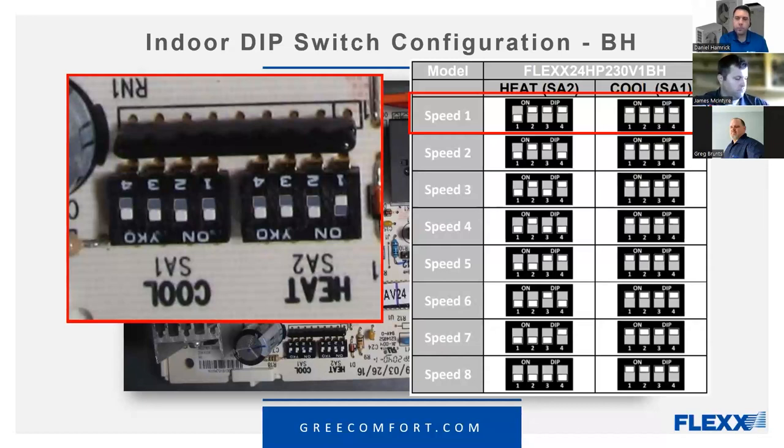We get a lot of phone calls about this. Once you put the selector switch to heat, if it's set up right, that reversing valve should be energized regardless of whether the machine is actually calling to run. On the outdoor board, it will display 'on' because the reversing valve is energized — something's on, machine's not running, but the reversing valve is on. Then when you get a Y call, it'll actually run in heat pump heating mode.